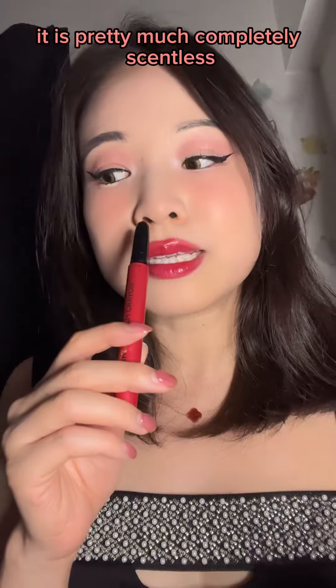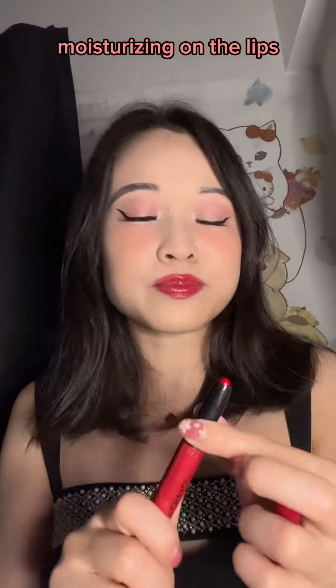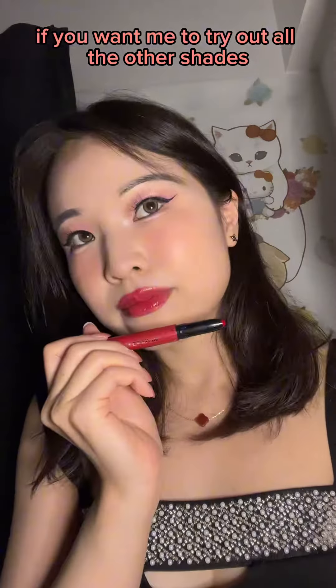It is pretty much completely scentless, feels super lightweight, comfortable, and moisturizing on the lips. I have no complaints. Like the video if you want me to try out all the other shades — okay, so I'm going to try out all the other shades.